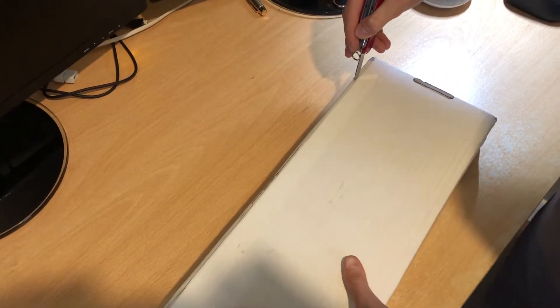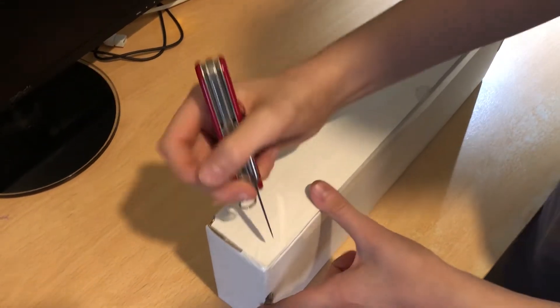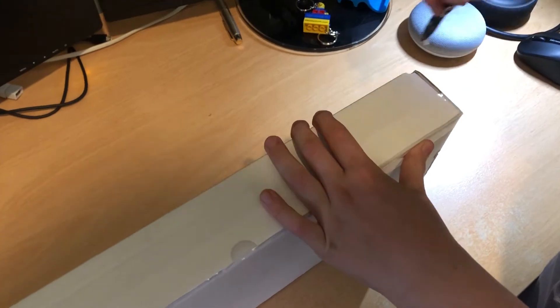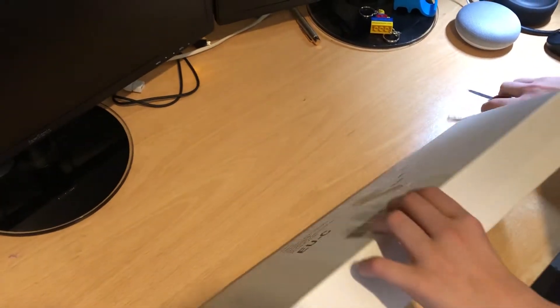Keep cutting. Now cut these little end bits away from you when you need to turn it over. So yeah, away from you. And do the other one away from you. Okay, now pop the knife down, pop the box down.